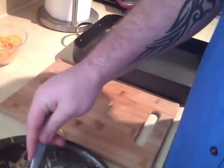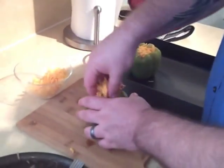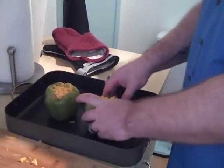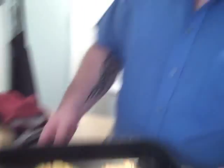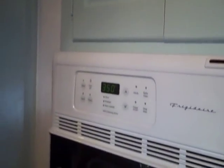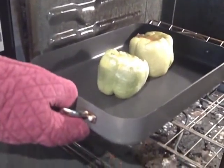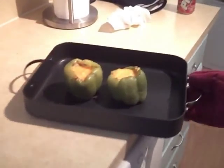Scoop into the second one. Don't those look pretty? And into the oven — 350 degrees for maybe 10 minutes, or until the cheese is all nice and crusty on top. I think our peppers are about ready to come out. You can see that nice little crust that's formed on the top.